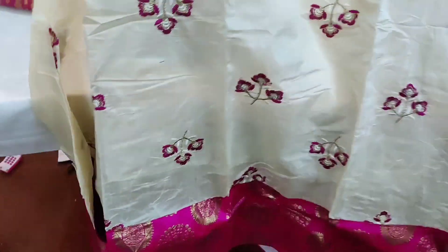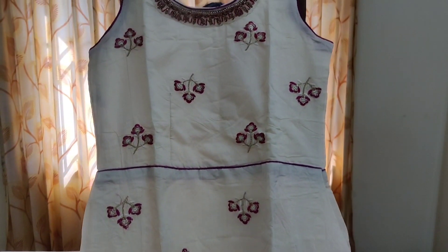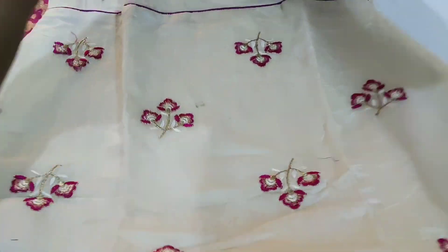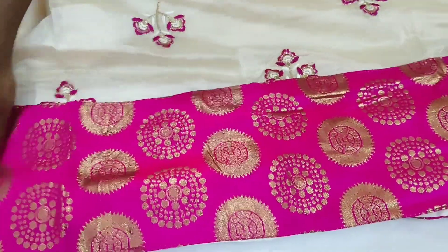There are colors available: blue, green, pink, and blue. You can do an embroidery design on the full body. You can see that it is a very beautiful design.